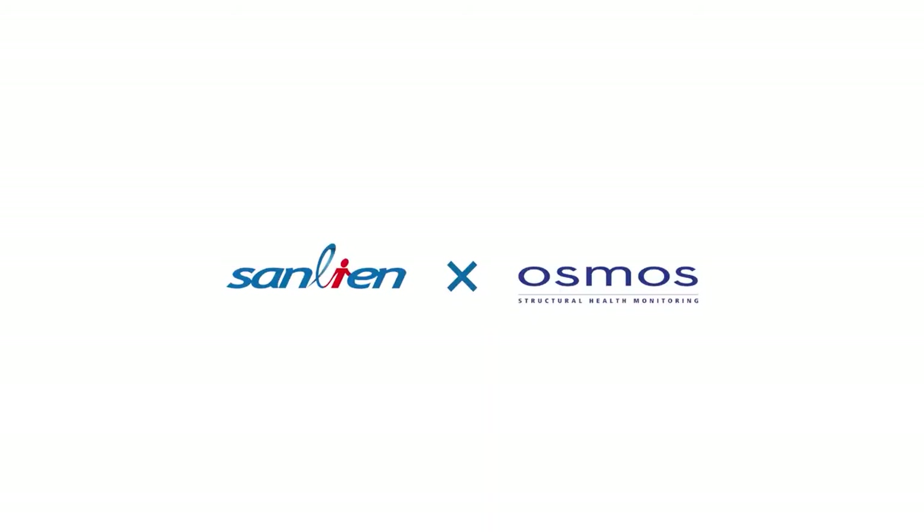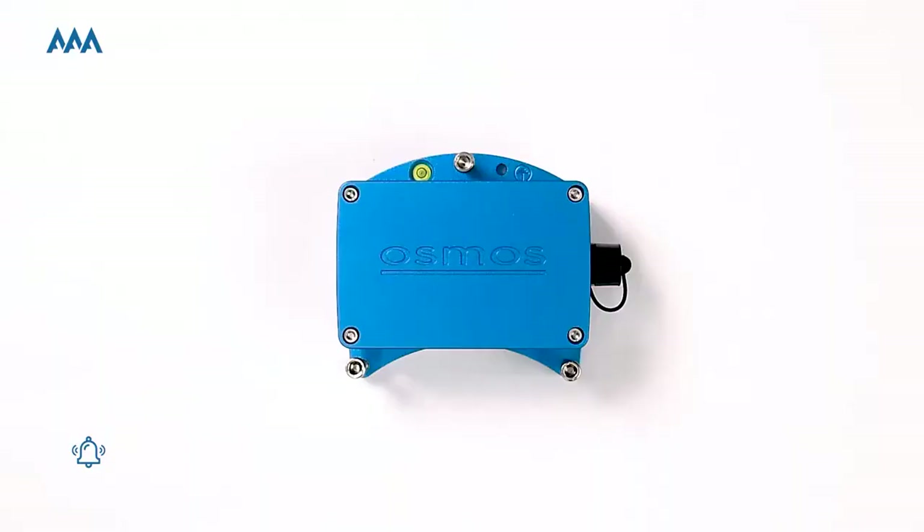Hello everyone, today I'm going to introduce you to a joint venture product between Sanlien and Osmos from France. It's a triaxial analog output accelerometer — we'll call it AAA starting from now.